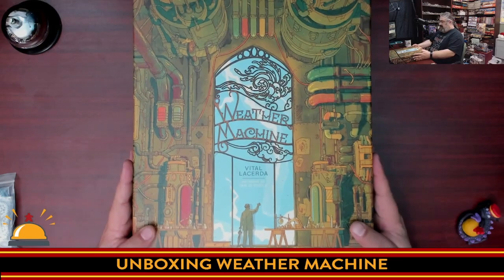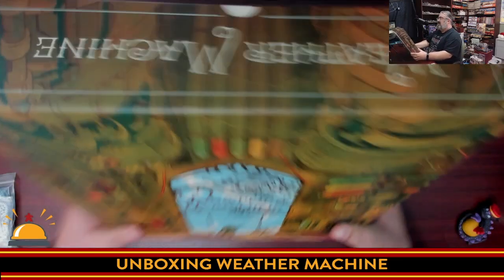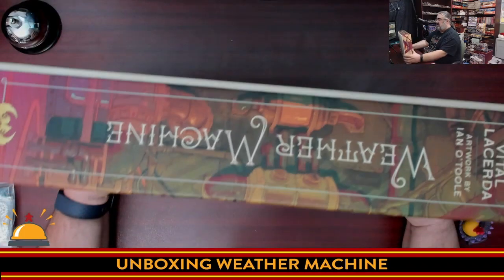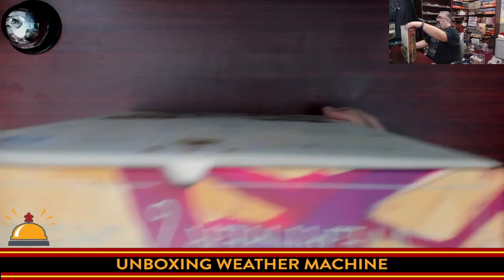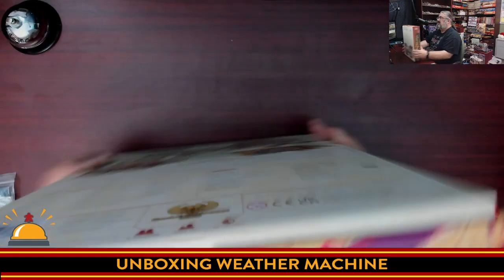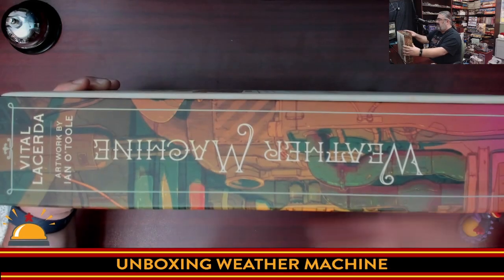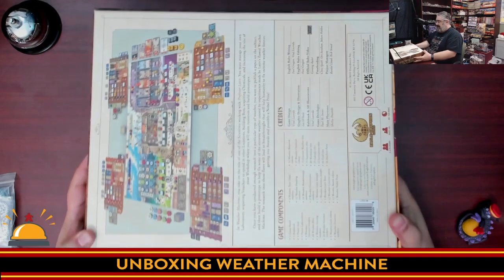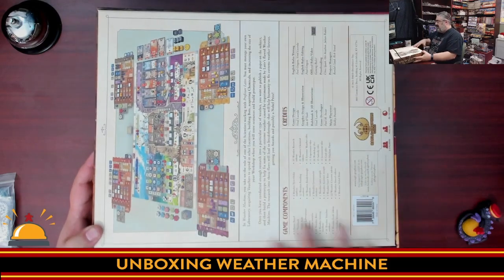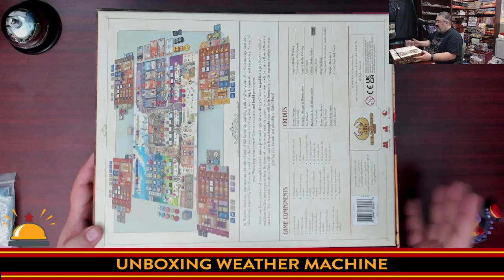Here we have the box for Weather Machine. I can't even show you the sides very well because it's so dang big — I need a bigger desk to unbox this game. Not a lot to see on the side, just the name of the game. It's got that classic bookcase look. The back is probably more interesting, but we're about to dive inside the box.